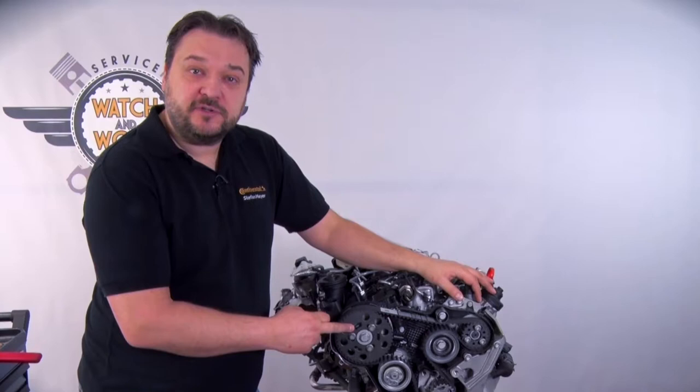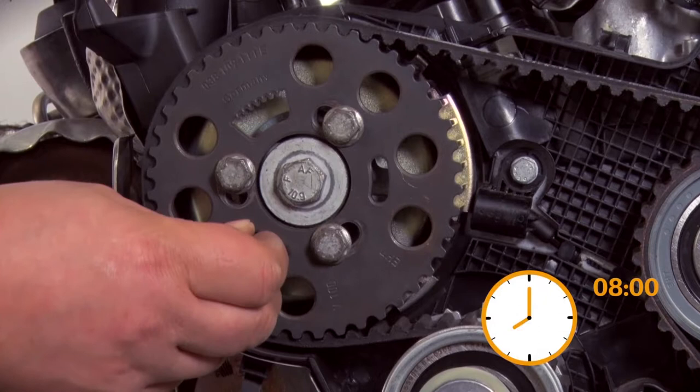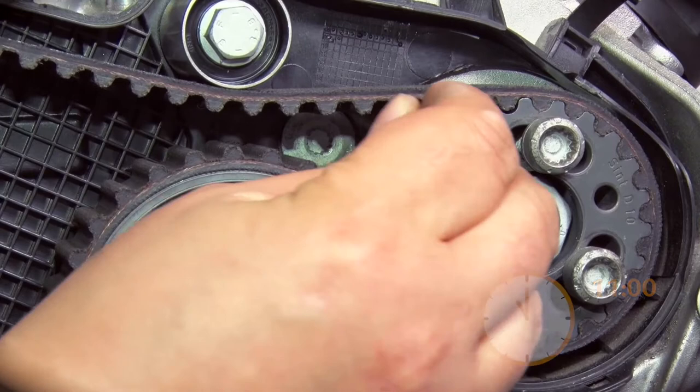With the camshaft sprocket, ensure that the crown is located at the top — just remember that the crown always sits on the top of the king. At about 8 o'clock there is a mark into which you have to insert a pin. Don't forget the high-pressure pump either: it has a mark at approximately 11 o'clock into which you insert a pin. You've now locked the timing gear correctly.